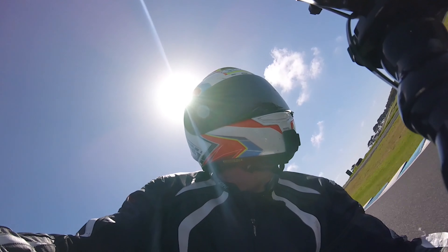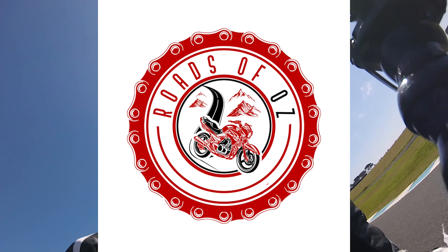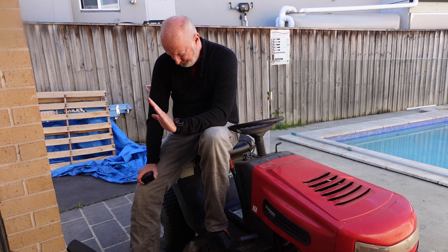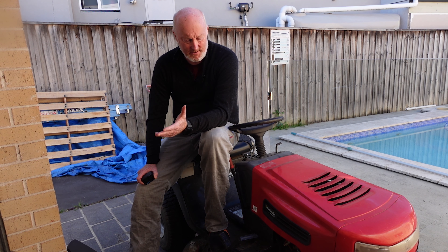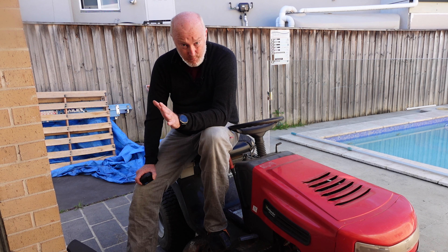We're out in the backyard. This is my $150 Murray Parklander ride-on lawnmower — for $150 I just couldn't go past it. Overall it's in pretty nice condition. Compared to what you see for $150 on Facebook Marketplace and Gumtree, this is worth a lot more. The reason they sold it so cheap was because it had multiple things wrong with it — or what they thought was multiple things — but it's all small things.